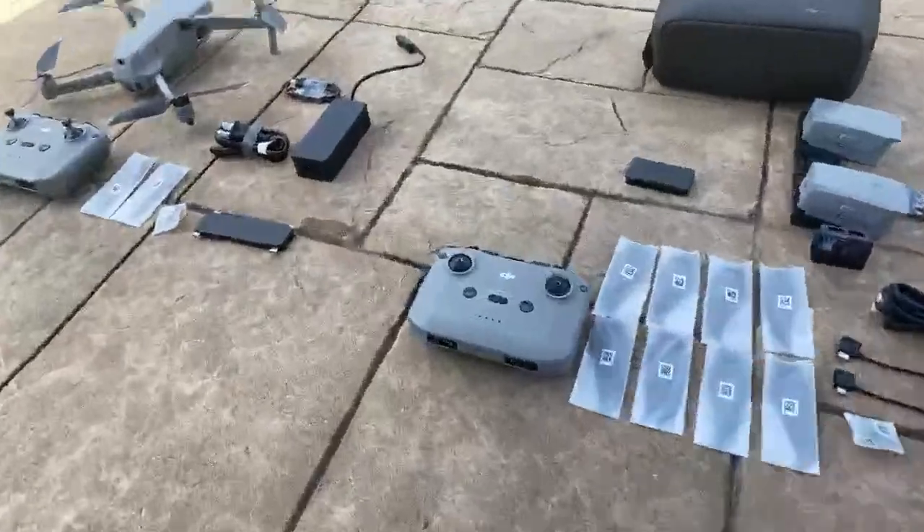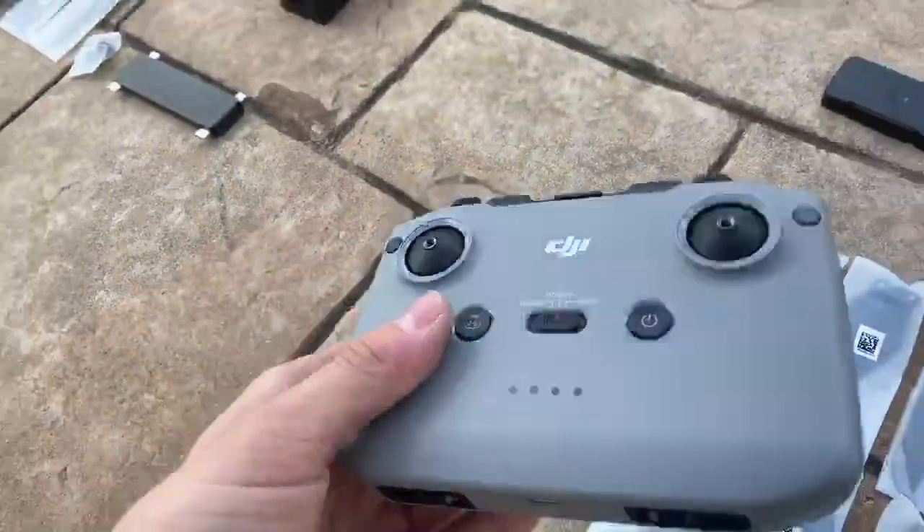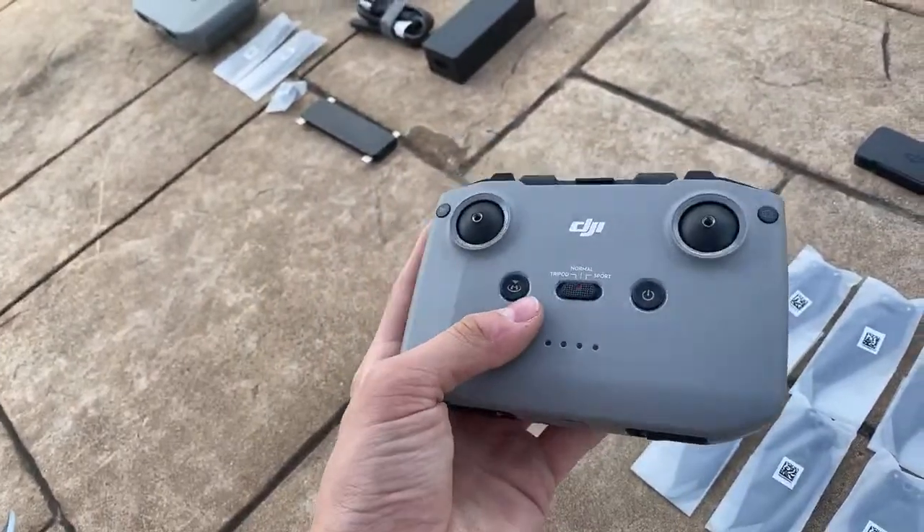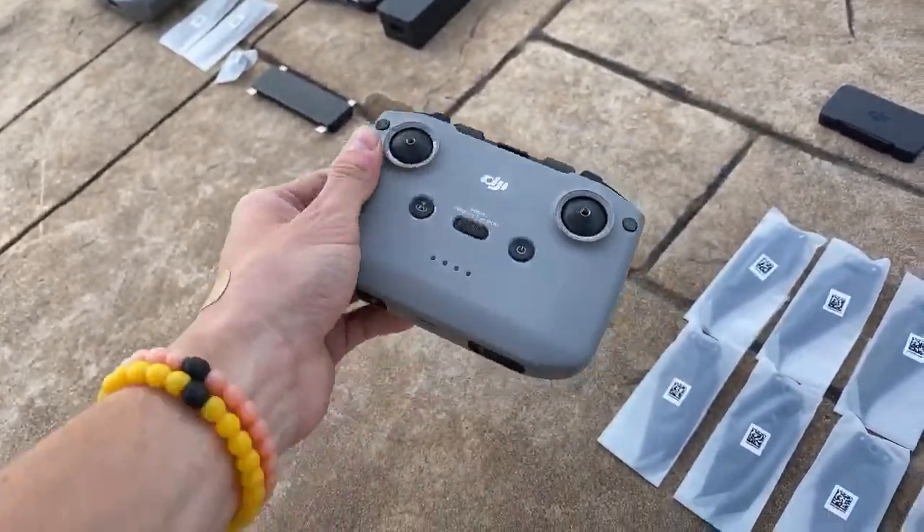With the Mavic Pro Platinum, my controller has heated up to a significant temperature before where the fans were going crazy. I have not experienced that with the Mavic Air 2 controller. I'm not even sure the Mavic Air 2 controller has a fan in it — it may not. As far as I know, I don't believe it has a fan, so I've had no experience with it being super loud while flying.